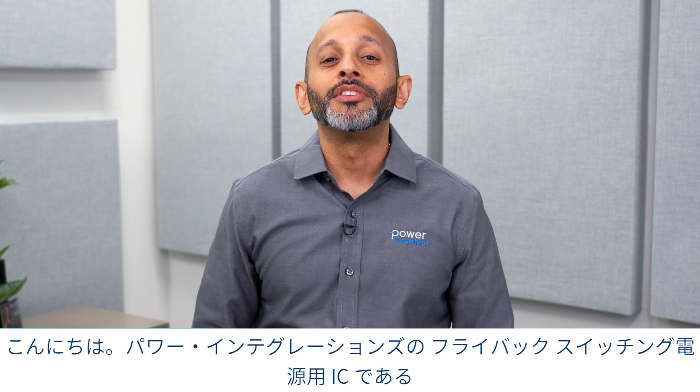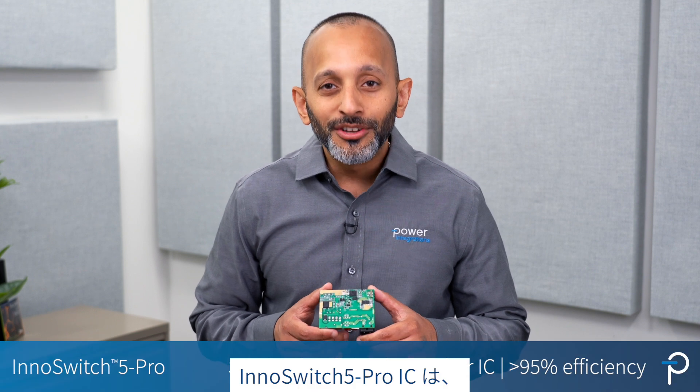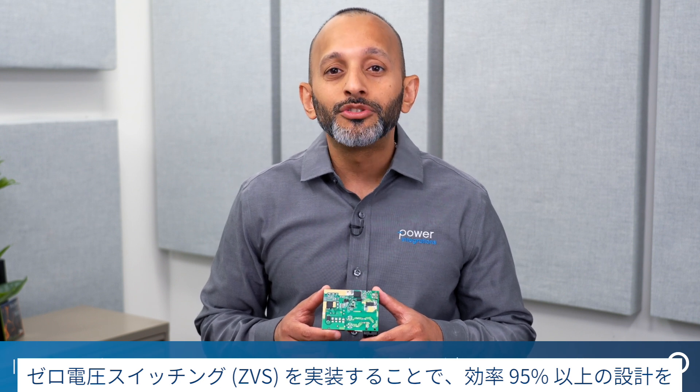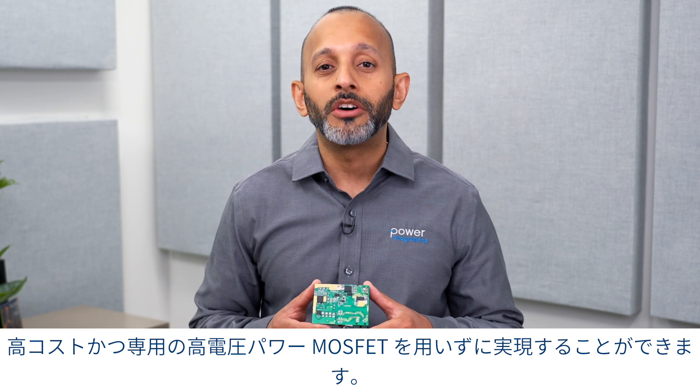Hi, let me tell you more about the new InnoSwitch 5 Pro family of flyback switcher ICs from Power Integrations. InnoSwitch 5 Pro ICs enable designs with greater than 95% efficiency and implement zero voltage switching without the need for a dedicated and costly high voltage power MOSFET.